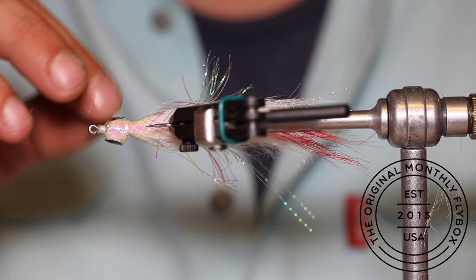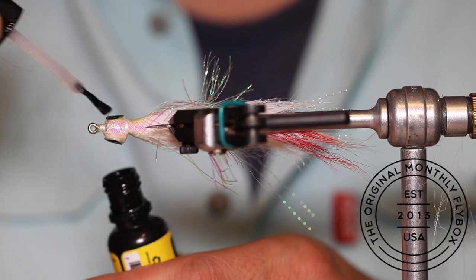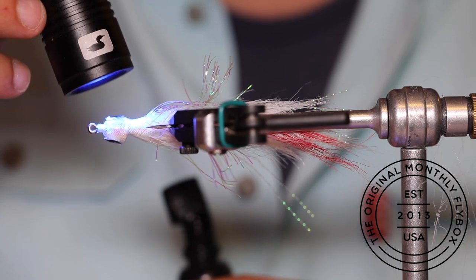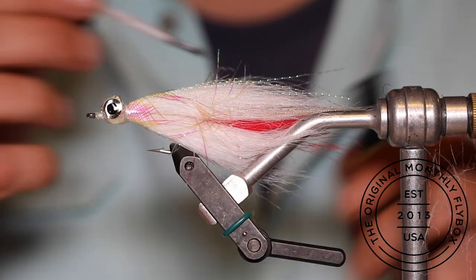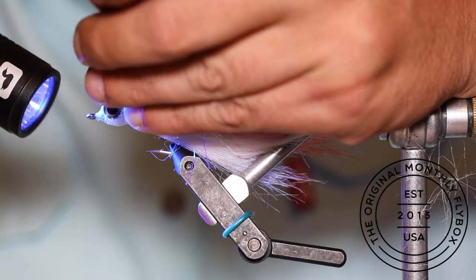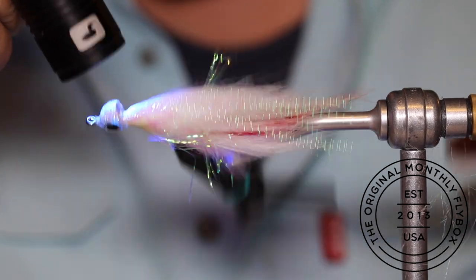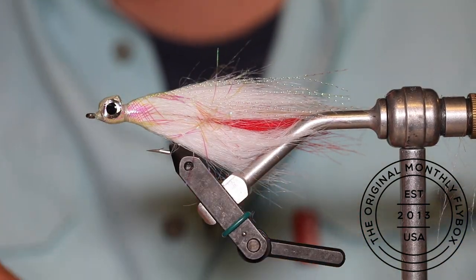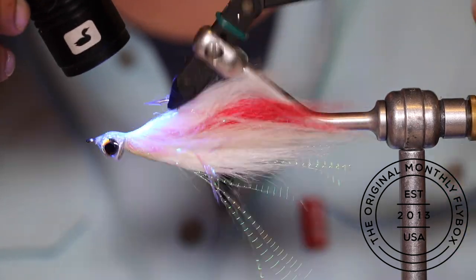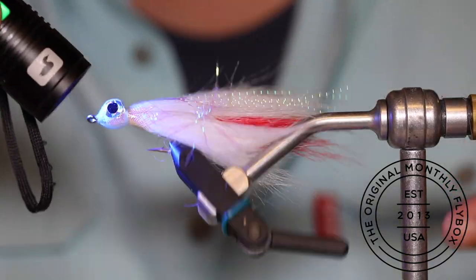After sticking on the second 3D eye, start spreading UV resin over the head. Begin by coating over the eyes and hitting it with your UV light to cure it before moving on. Continue going around and coating the head, building up layers of UV resin — the thicker it is, the more durable the fly will be and the bigger, bulkier head you'll have. You can stick with the standard two coats or go higher, just keep alternating between coating and drying. After your last coat, make sure you've cured all of the resin before moving on.